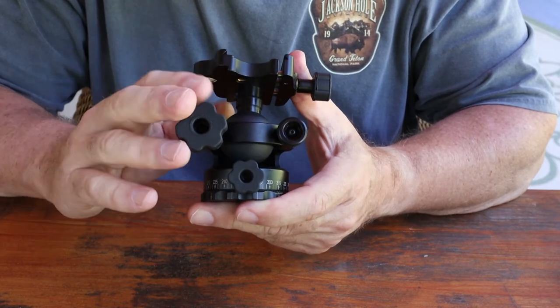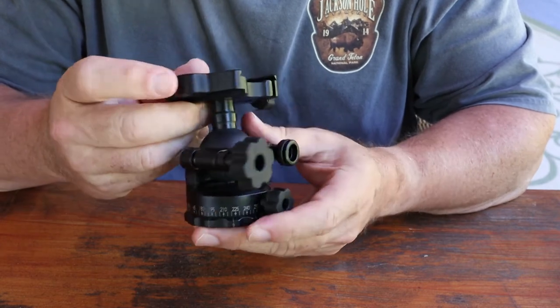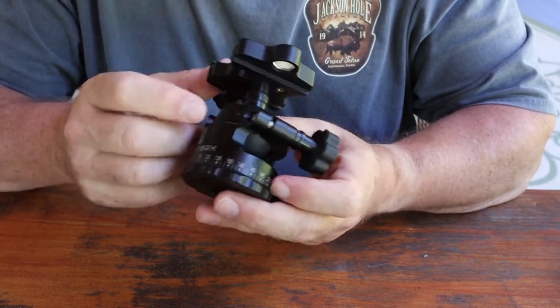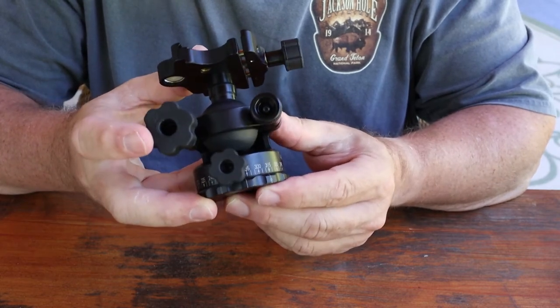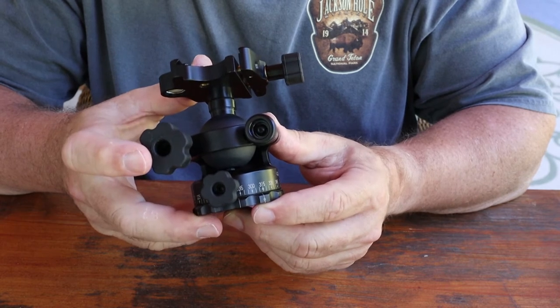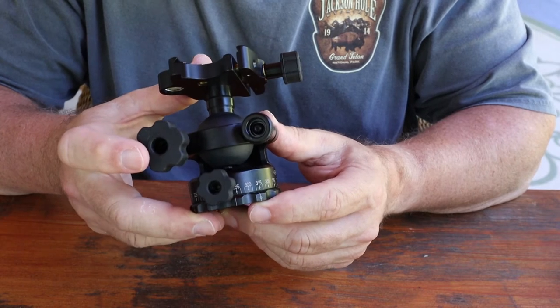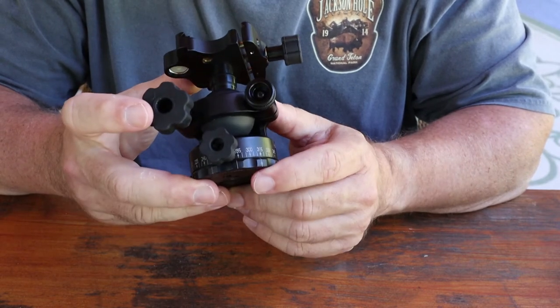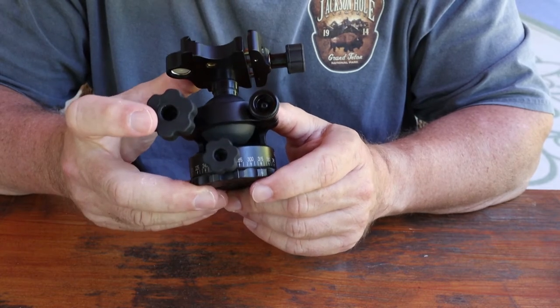Those are the features that really drew me to this ball head. You can see it's got a great design — it's open all the way through on the side, which I really like. I'm looking forward to getting out to Montana in a couple weeks and putting it to the test in the real world: getting it wet with rivers and cold weather. I'll do a follow-up video and keep you posted.